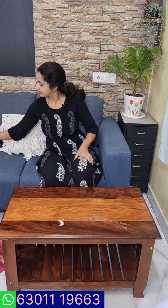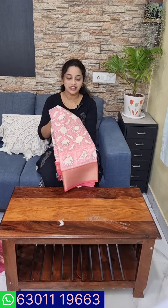This is a chanderi linen and jute. It is also a pure fabric. It is a very nice combination of the brand.